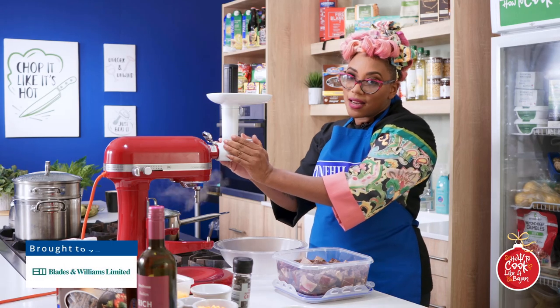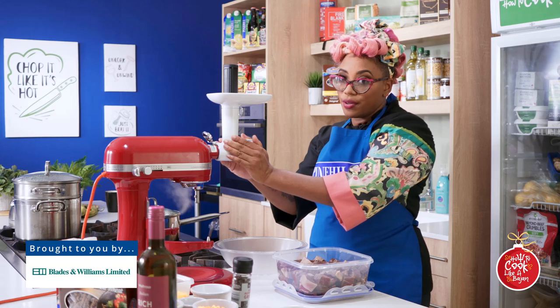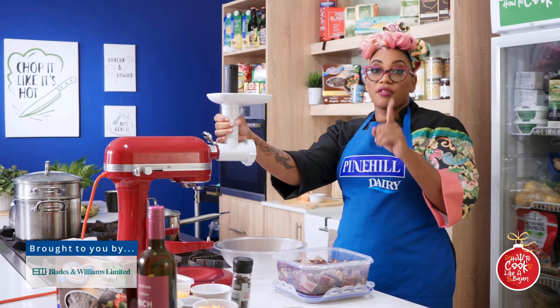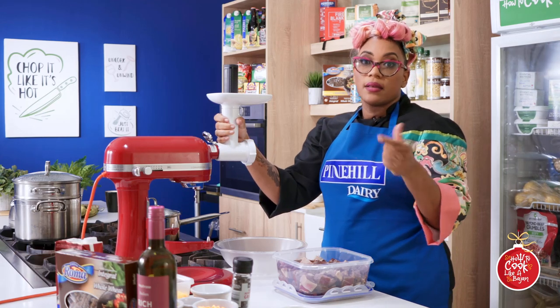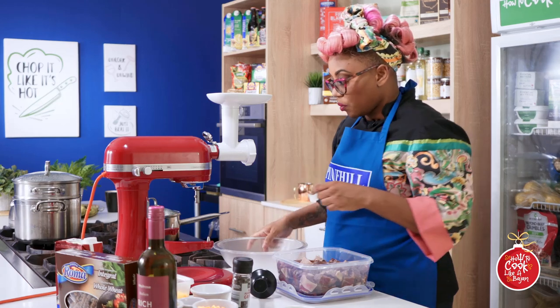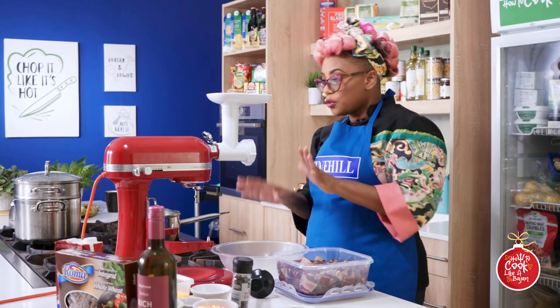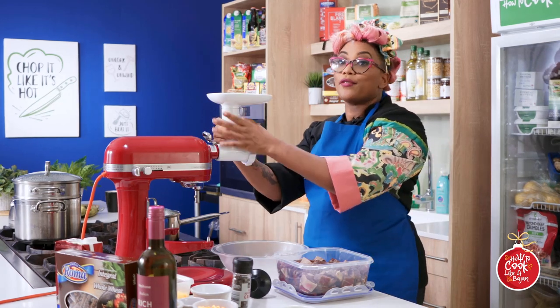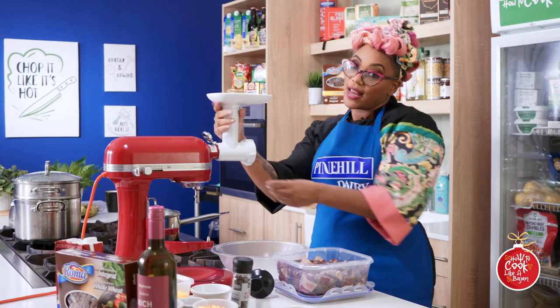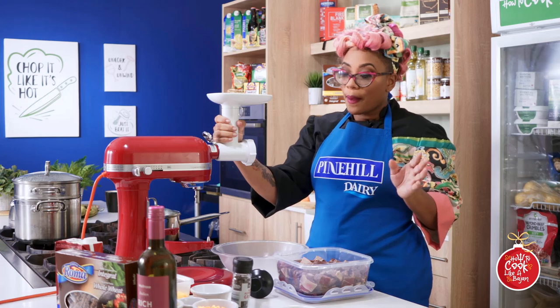I have my favorite gadget in the kitchen - I've attached my grinder. So I'm going to grind my lamb mince myself. You might know these grinders for grinding fruit because you want great cake for Christmas.